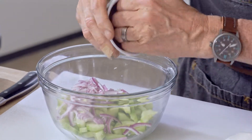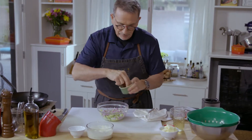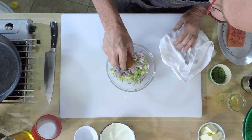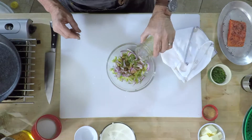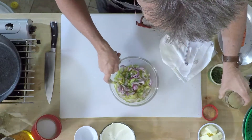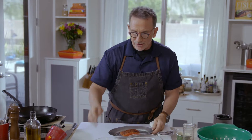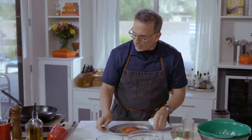Add some red onion, a little bit of dill, a pinch of sugar, and some rice wine vinegar — enough to cover it. Let that set for an hour to marinate. So this is ready to cook. The creme fraiche and horseradish cream has had a chance to marinate, and so have the cucumbers.